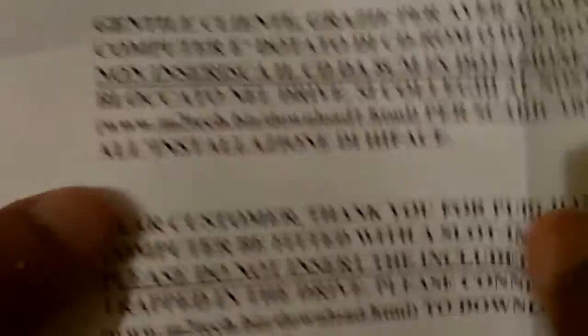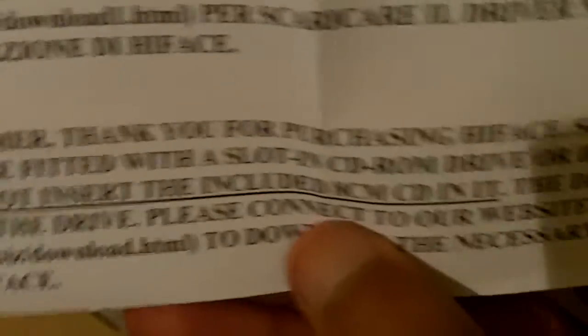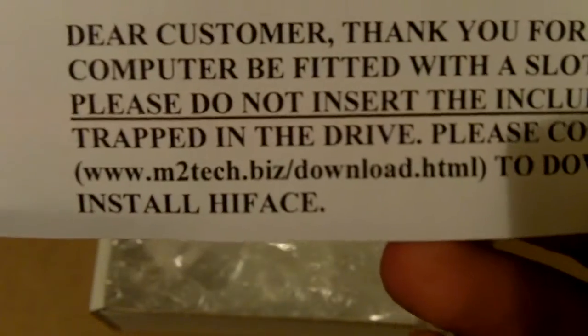Now let's get to the actual unboxing of the M2Tech Hi-Face. You're greeted with a paper — I'm not sure if it's a manual. It reads: 'Dear customer, thank you for purchasing Hi-Face. Should your computer be fitted with a slot CD-ROM or DVD-ROM drive, please connect to our website.' There's a website link to download the necessary driver to install Hi-Face, so I'll do that later. There is a small CD, but it will get stuck in my laptop drive so I'm not going to risk it — that's going to be tossed away.